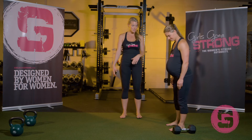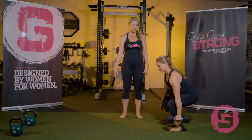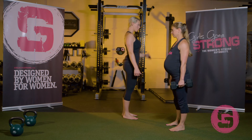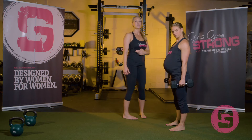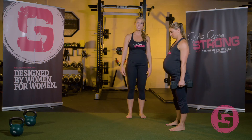Amanda is going to push back into her hips and bend her knees to get down to the dumbbell. She's going to stand up with it and hold it right by her side. Think about pulling that shoulder blade back and down a little bit, nice and tall through her core. She's resisting this lateral flexion — resisting the side bend.